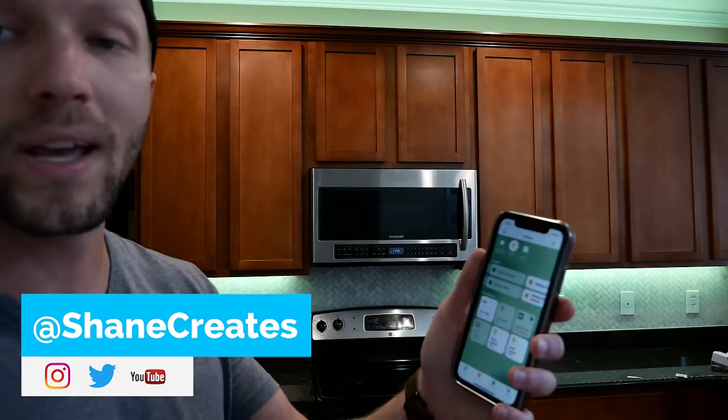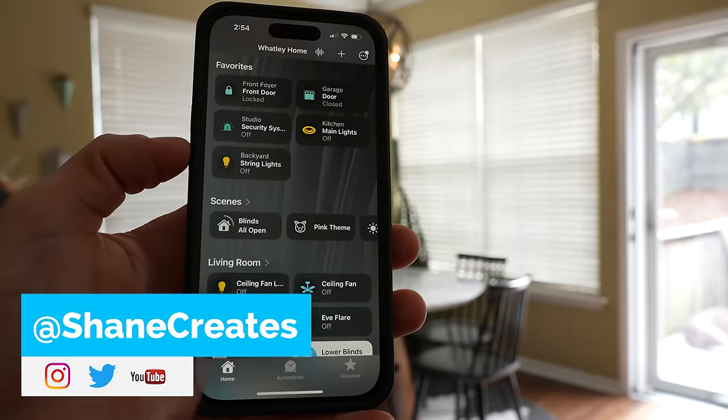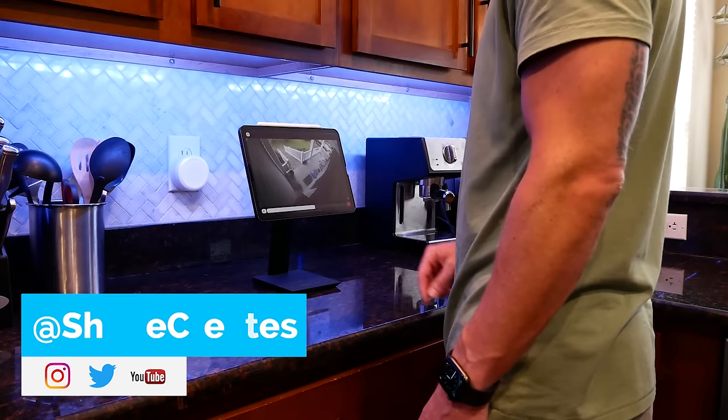My name is Shane and this channel is all about building an easy Apple Home smart home, with new videos and live streams published every week.